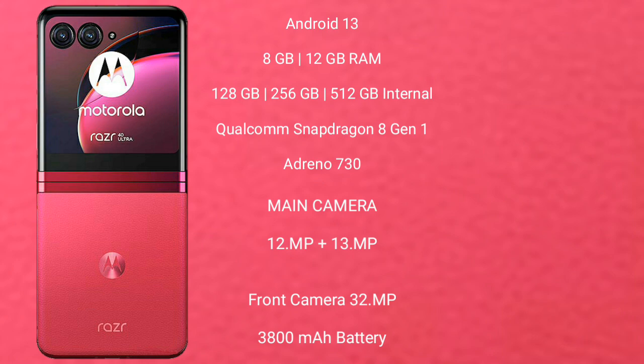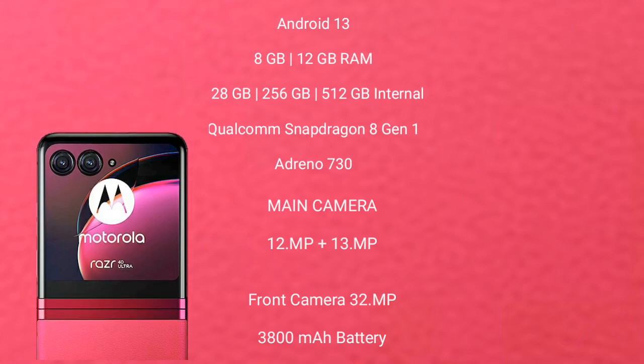Motorola RAZR 40 Ultra features a dual rear camera setup with 12MP plus 13MP, and a front camera of 32MP. It has a 3800mAh battery with 30W fast charging support.